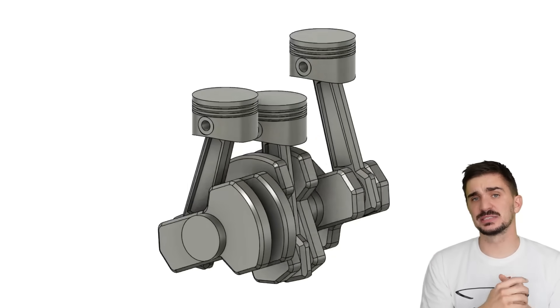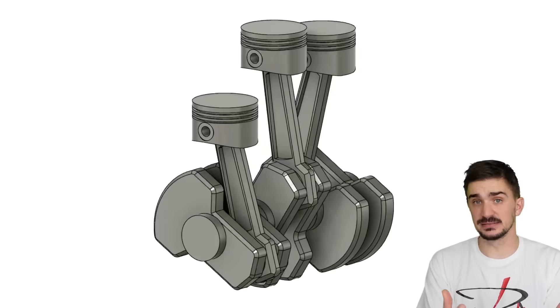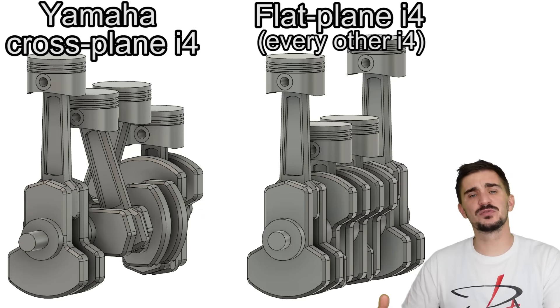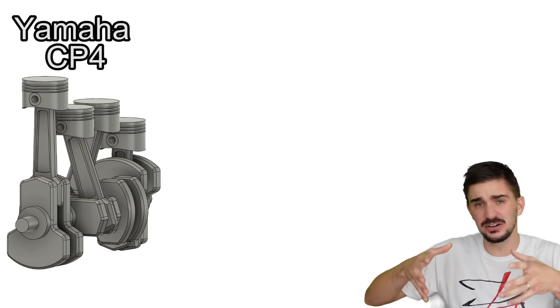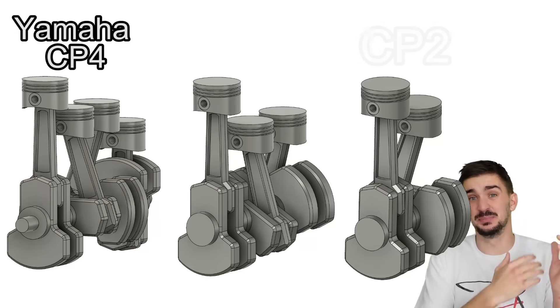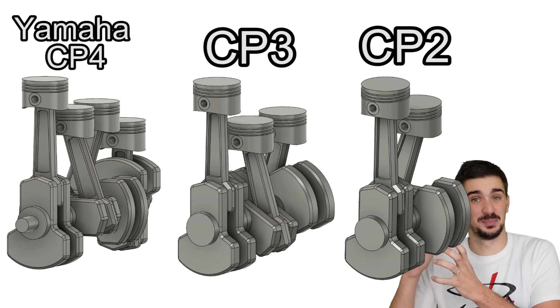A specific recognizable soundtrack can give the engine a unique character, and this can boost sales. It certainly worked for Yamaha and their cross-plane Inline 4, which sounds completely different from all the other mass-produced Inline 4s. This works so well for Yamaha that they tried to trickle down the word cross-plane into their engine offerings with fewer cylinders, calling their Inline 2 the CP2 and their Inline 3 engine the CP3 — the CP being cross-plane.